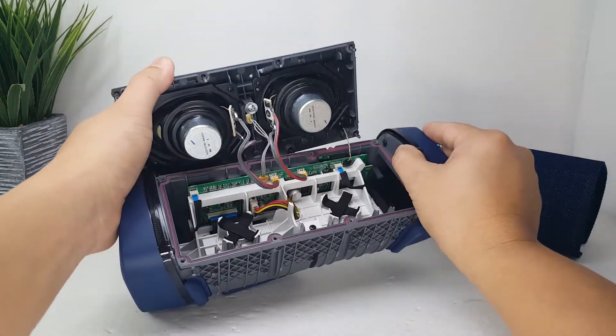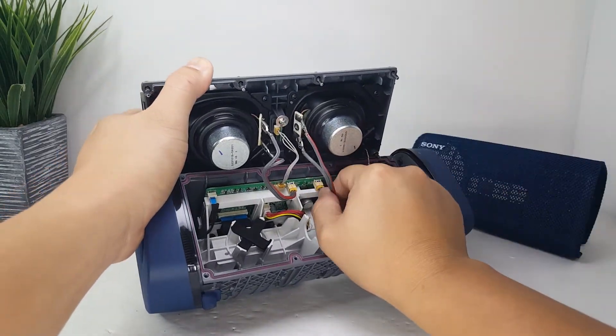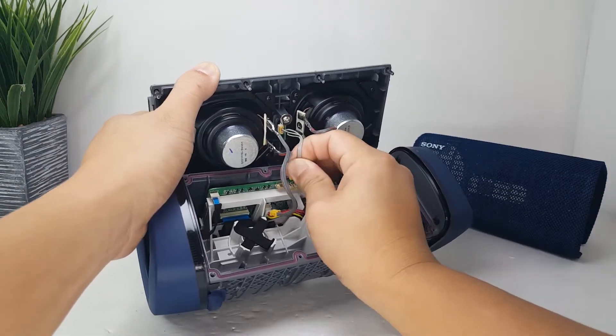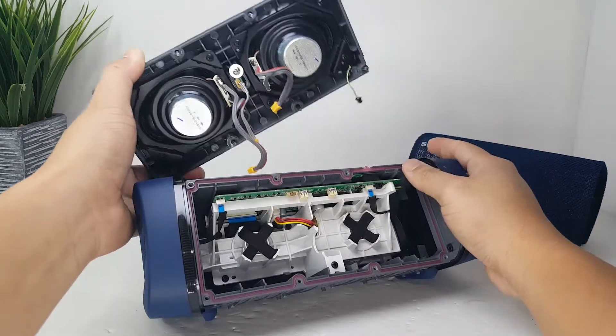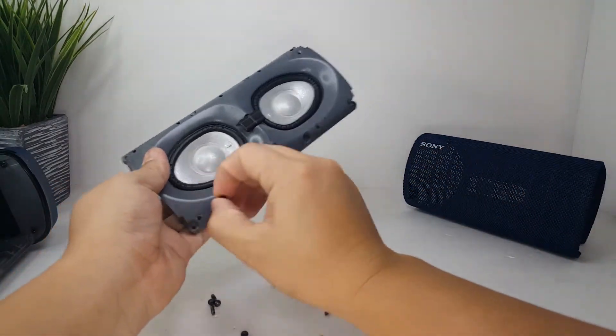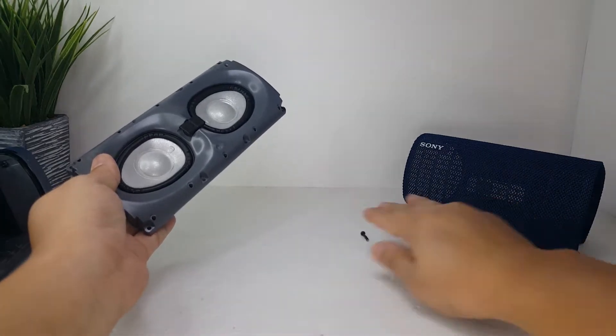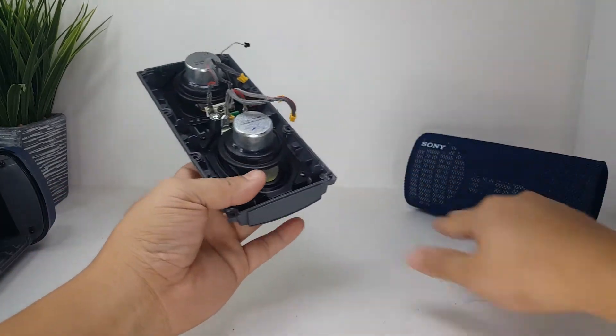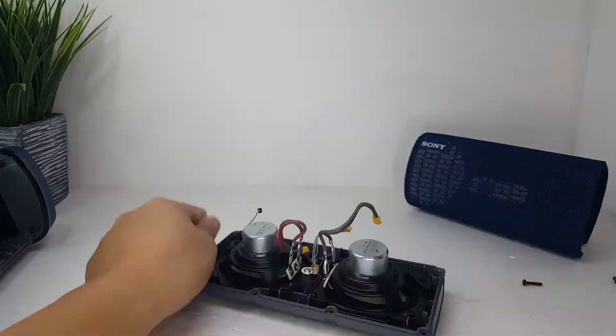We will have to remove the connections for the two drivers, the front light, and the microphone. The two drivers are held down by 4 screws each that we will need to remove.